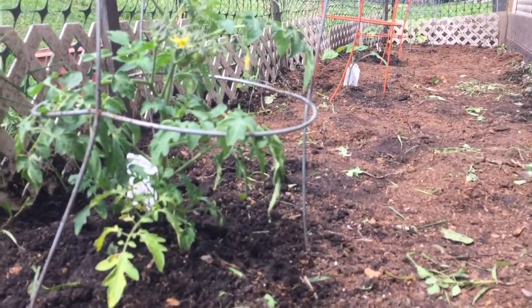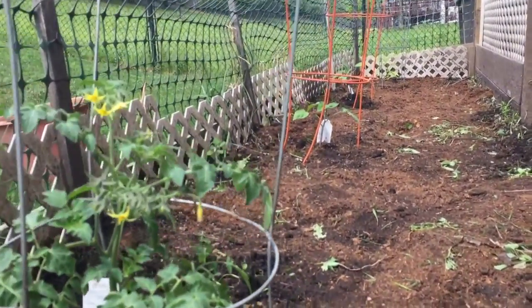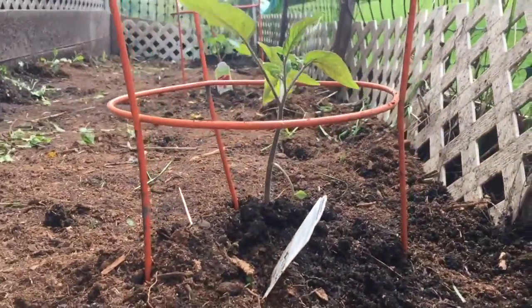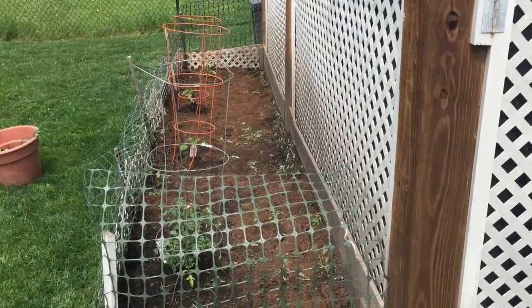With that done, that's pretty much the project. We have our soil all mulched and tilled up nice and fresh, a layer of peat moss for fertilization, and our garden now planted — giving us something to do and something to eat during the summer months. Hope this video has been helpful for you.